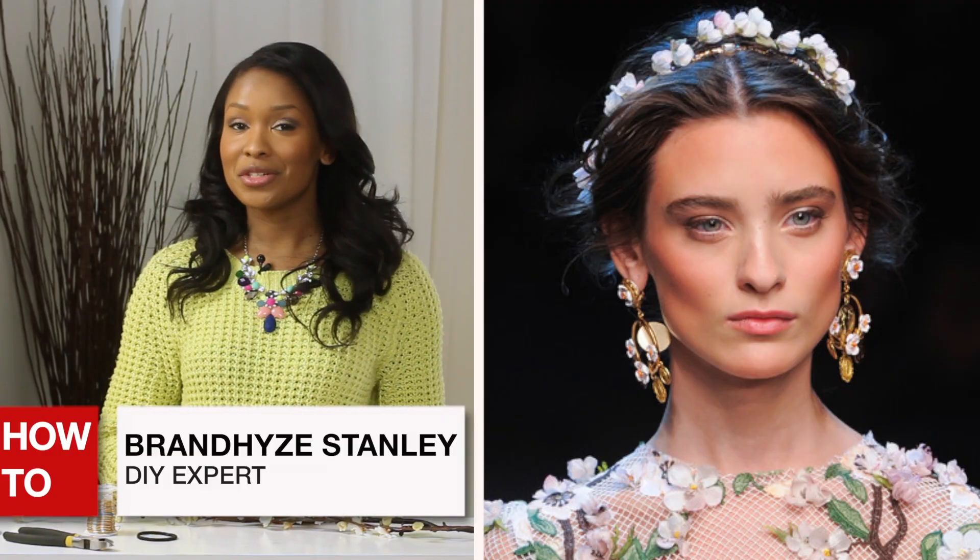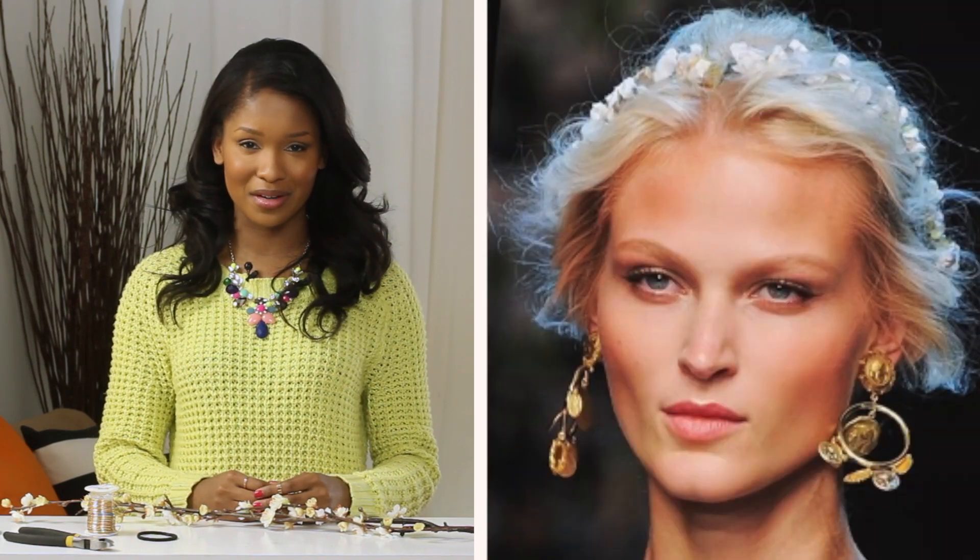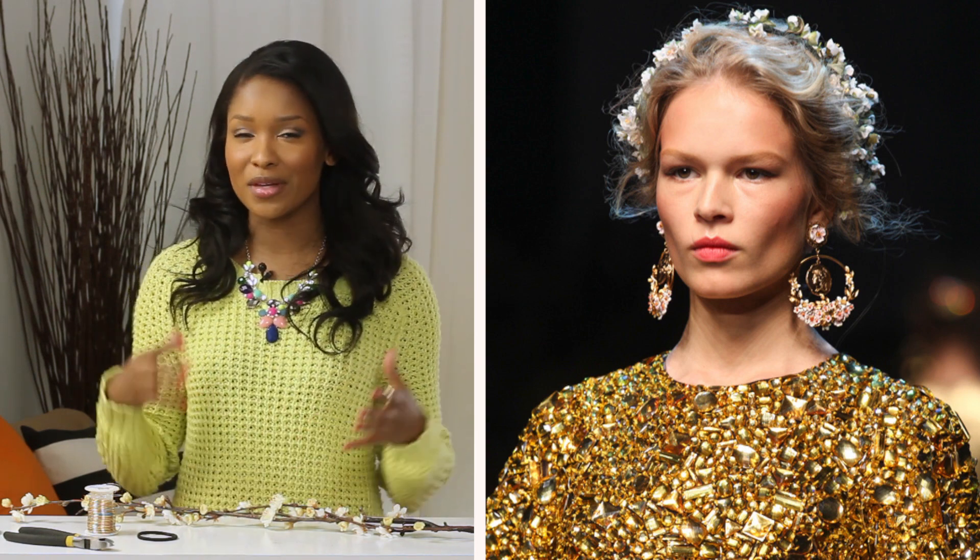Hi, it's Brandeis. On Dolce & Gabbana's Spring 2014 runway, designers Stefano and Domenico were inspired by Sicilian culture and the island's interaction with ancient Greece, which translated on the runway with Greek monument prints, chunky emperor medallions, and gold tunics. And to complete the look, some of the models wore these whimsical updos laced with floral crowns.